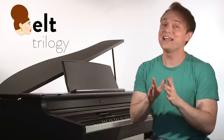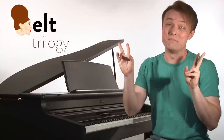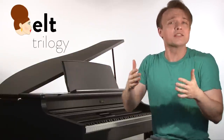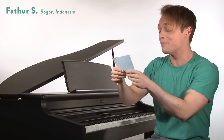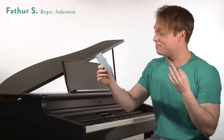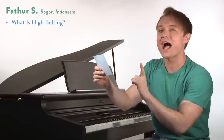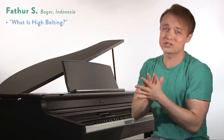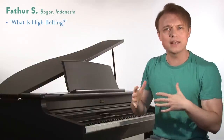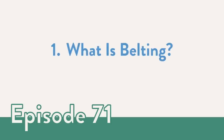Last time we talked about dragging chest voice up, which is kind of the bad kind of belting — but still something you need to be able to do. Today our question comes from Fatur S in Bogor, Indonesia. Fatur writes: Dear Justin, how do I belt the high notes? That is a great question for us today, but before we get into that we should revisit the topic — what is belting?